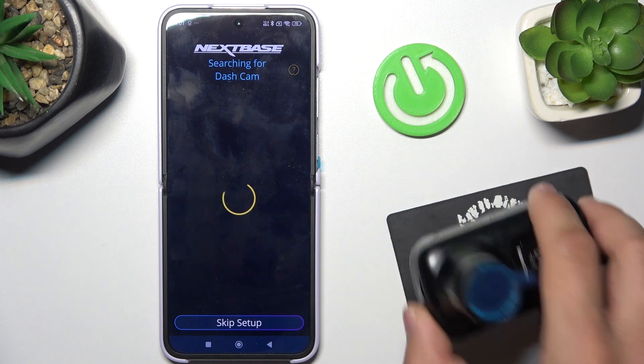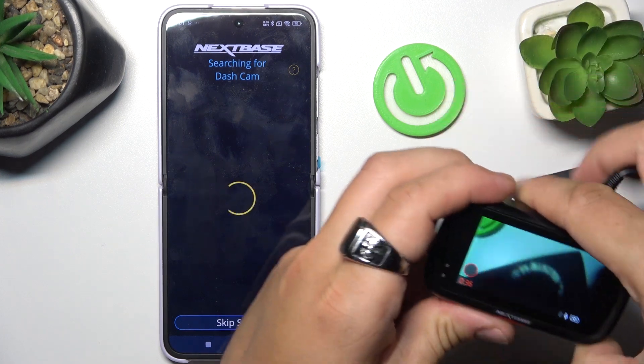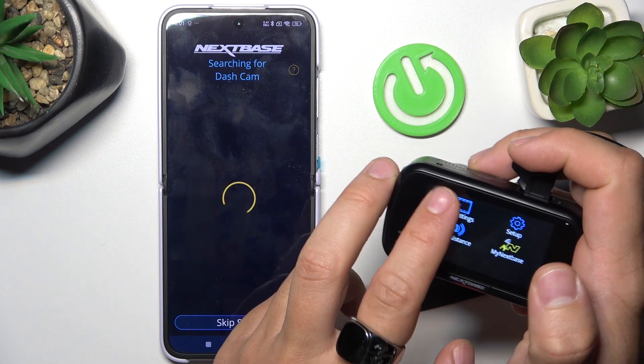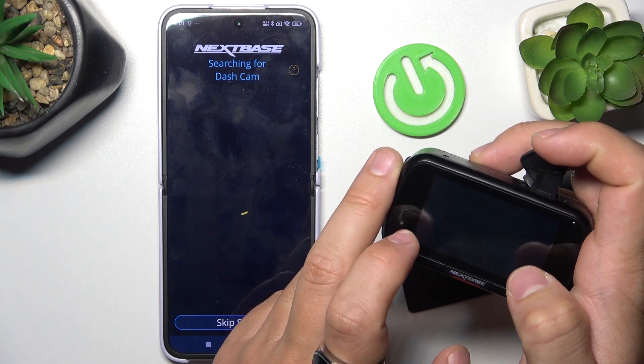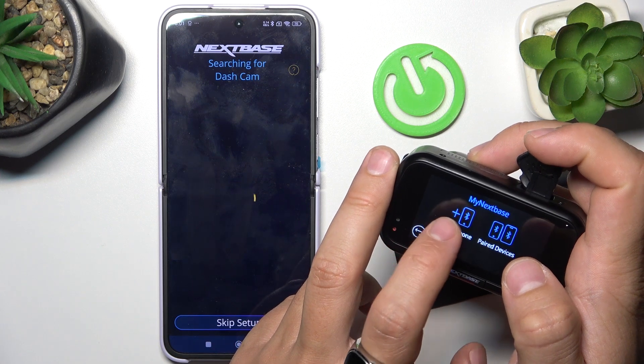Make sure that your dashcam is turned on and it's not recording. Now go to menu and My Nexbase. Set up phone.